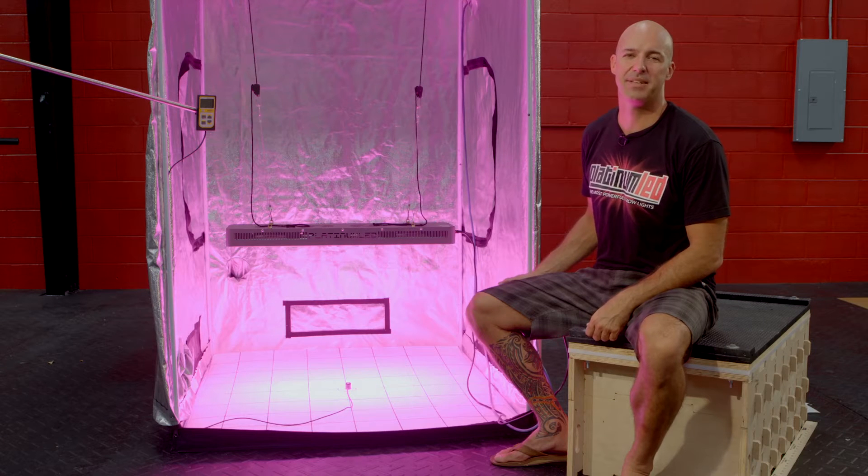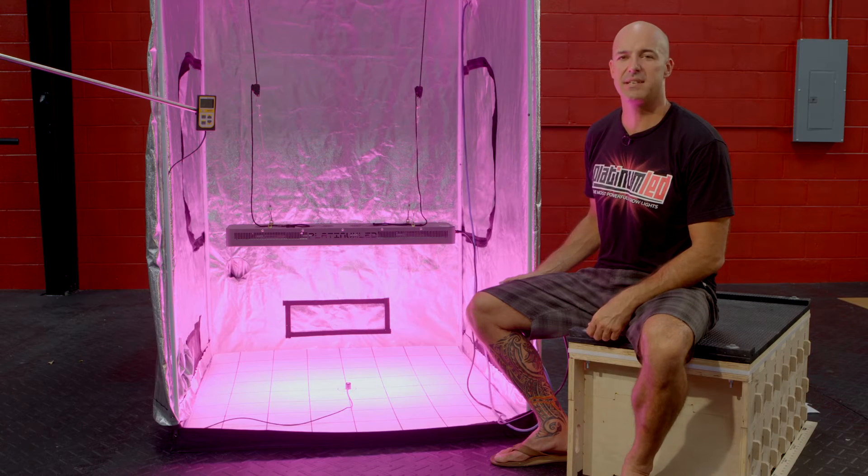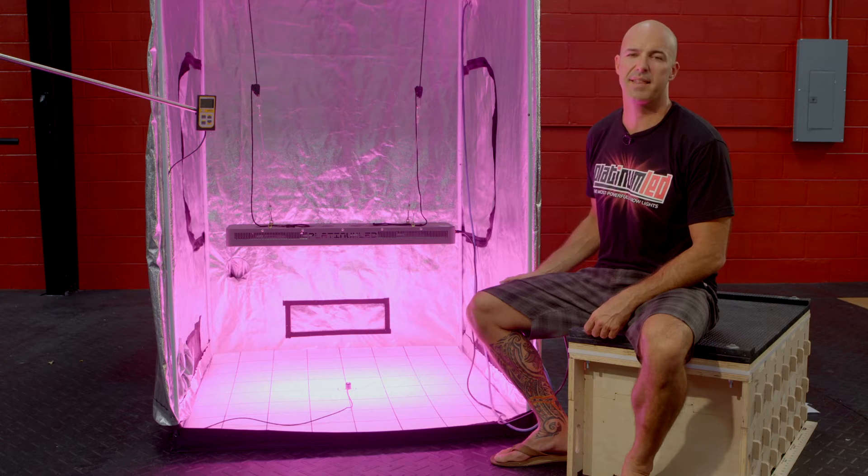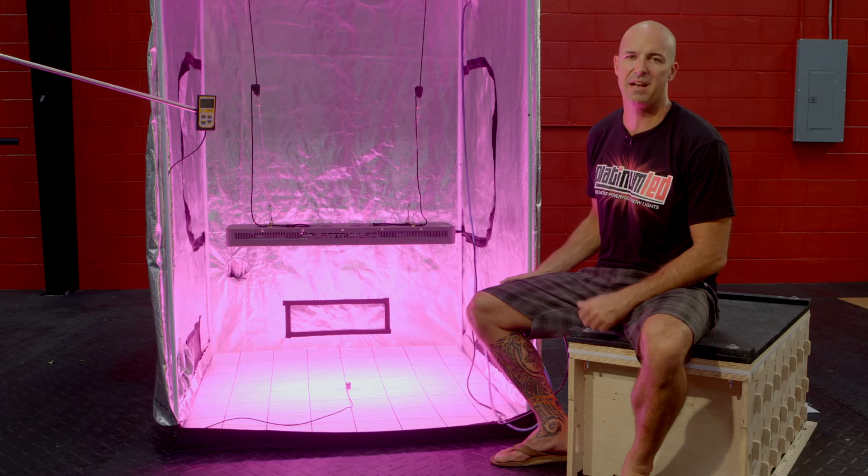Hi, I'm Mark from Platinum LED Grow Lights. Today we're going to be PAR testing and showing our P600 LED light. We're going to show you how Platinum LED Grow Lights are literally the most powerful LED grow lights on the market today, thanks to the highest PAR per watts consumed of any other LED grow light.